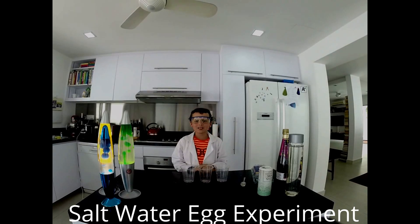Welcome to Max Science Labs. Today's experiment will be focusing on chemistry.